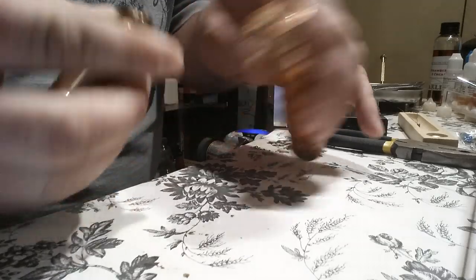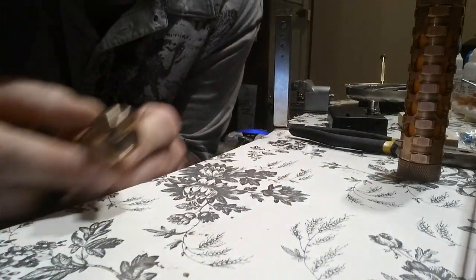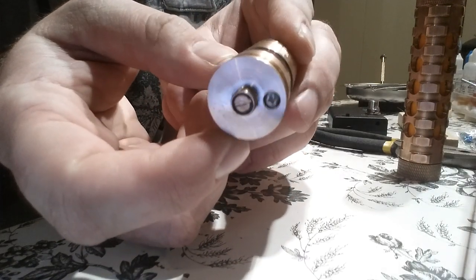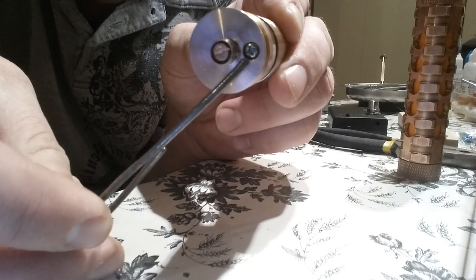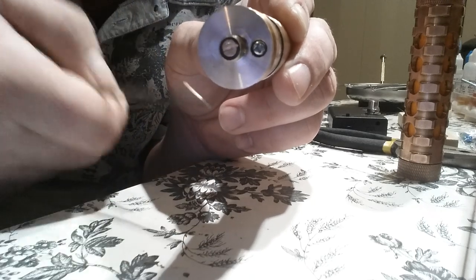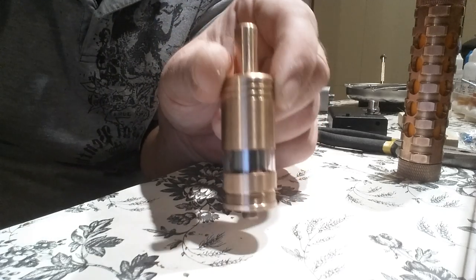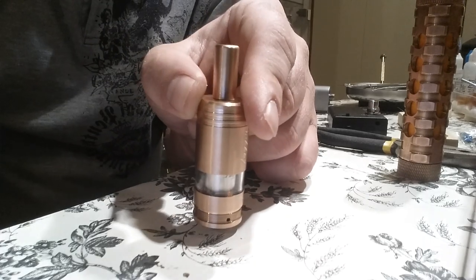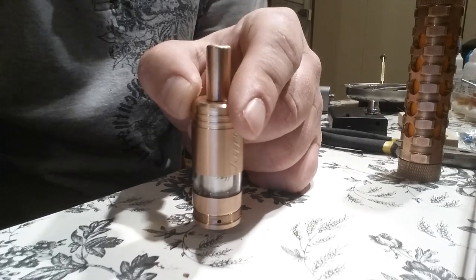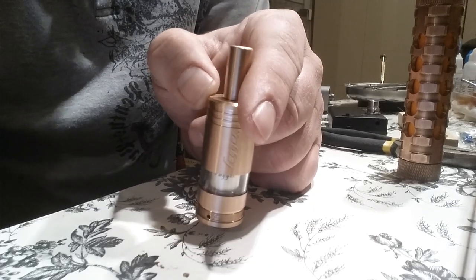Here's how you fill it — let me show you the bottom. Copper 510 pin, bottom-fill: take the little screw right out and stick any needle-tip bottle in there and fill it up. Holds close to 4ml of juice. Beautiful Fulgor 4.1 — available in copper, blue, black, stainless steel, and gold. Find me at Facebook.com/HHVapor. Thank you for watching, peace out.